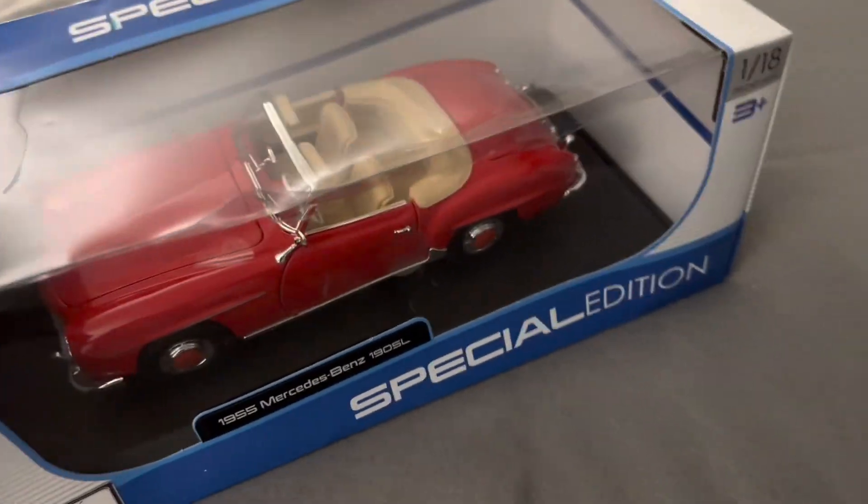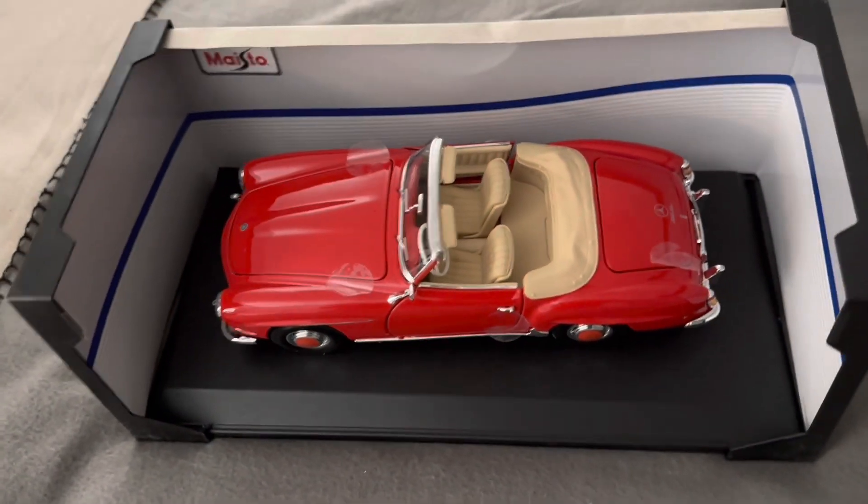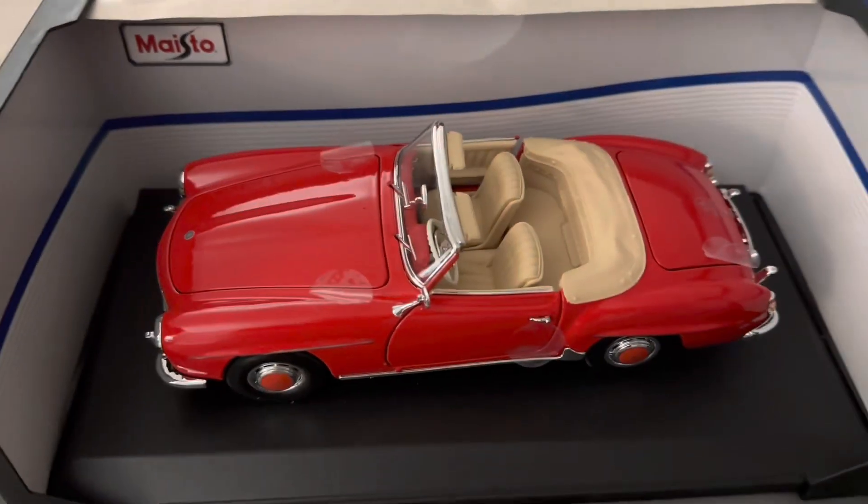We'll take it out from the side here. Let's see if I can pull it out with one hand — probably not. All right, we made some progress. Now we'll try to pull the rest of the car out. There's the 190 SL out of the box — well, it's still on its base but it's out of the box.